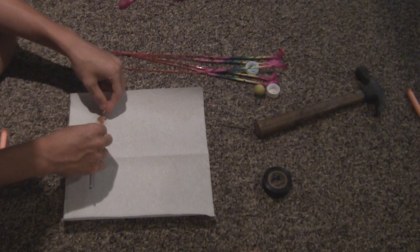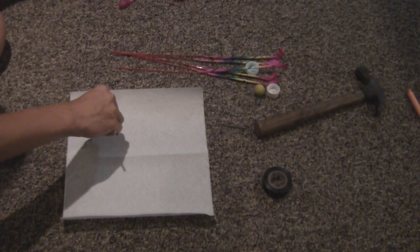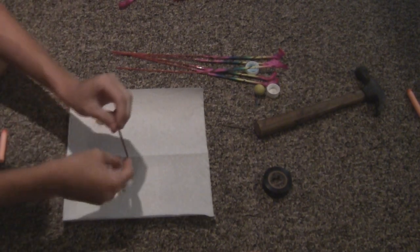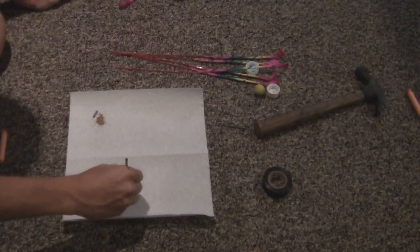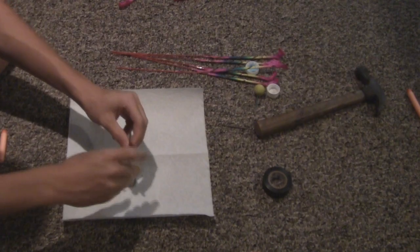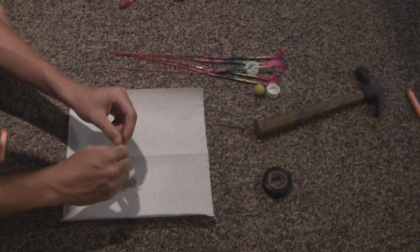Rip it down there, find all that bad powder, keep taking all that powder out until you find the silver stuff. When you get to the silver, that's good. Take it to the silver, then start twisting and getting all of that good gunpowder, as I call it.